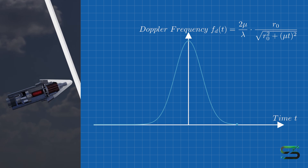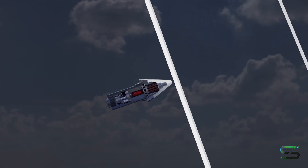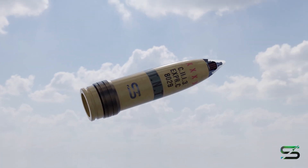The fuse detects the reflected signal and looks for changes caused by the Doppler effect. This is done by mixing the transmitted and received signals to generate an intermediate frequency corresponding to the Doppler shift. The circuit then analyzes the amplitude envelope of the Doppler signal. This amplitude increases as the target approaches, peaks at the point of closest approach, and then decreases. When the peak matches a preset threshold, the fuse sends a trigger signal to initiate detonation.